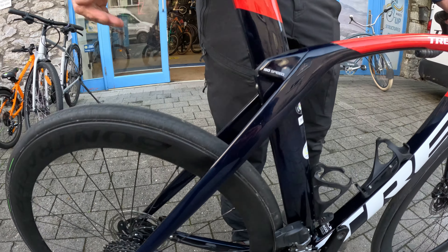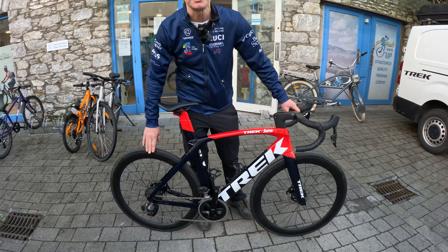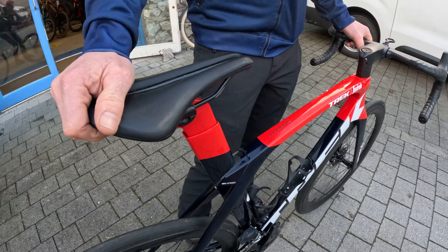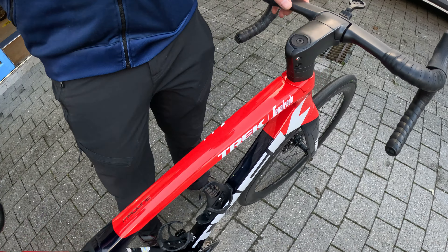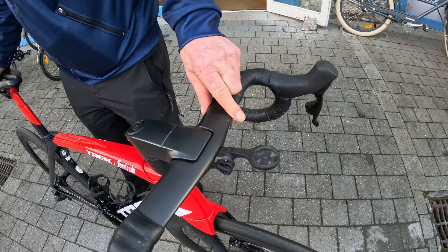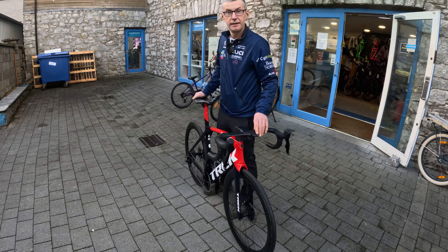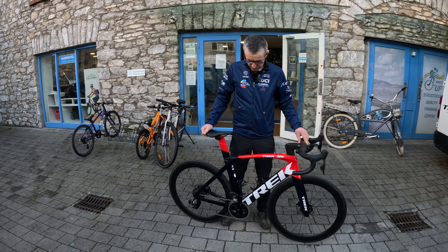The only thing changed on this bike from new were the tires — the owner preferred Pirelli, not because they wore out. It's done very, very little; I'd be guessing less than 2,000 K. Ready to go here at Pi Cycles.